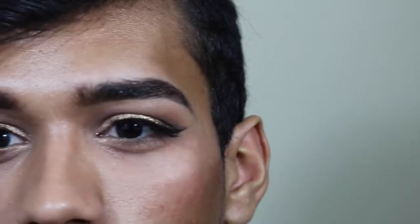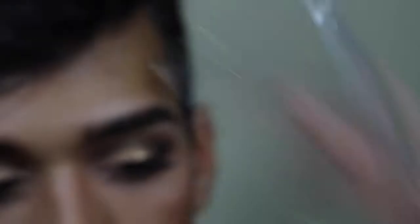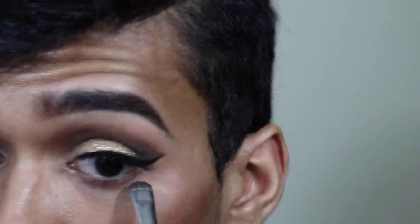I used some lashes — I'll put the name down below. Now I'm just gonna take the same Milani palette with the same color using a smudge brush and smudge that line on the lower lash line to give it more of that smoky look. I'll also take a little bit of Sandal by MAC and go over it so it looks even smokier.